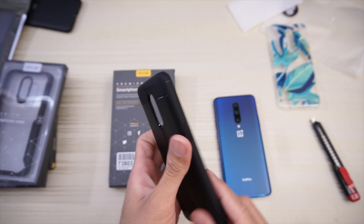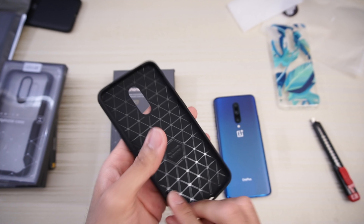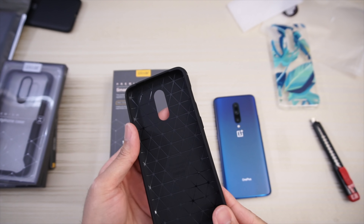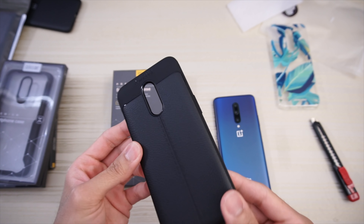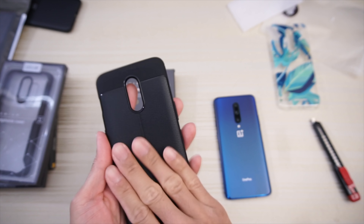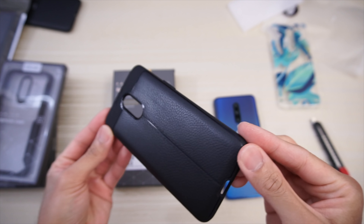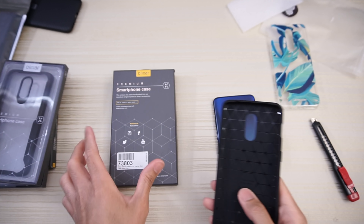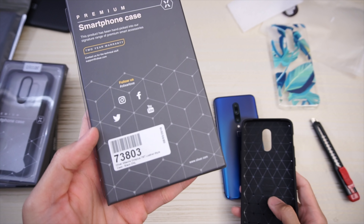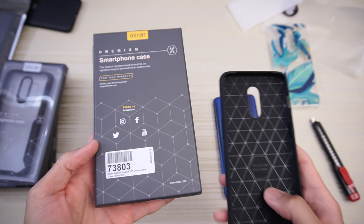Don't have the matching phone with me but this feels pretty good in the hand. Diamond pattern on the inside. This looks like a good case — simple TPU style with an executive-looking pattern on the back with a leather look. Pretty nice case. This is the Olixar Attaché for OnePlus 7 slash 6T.